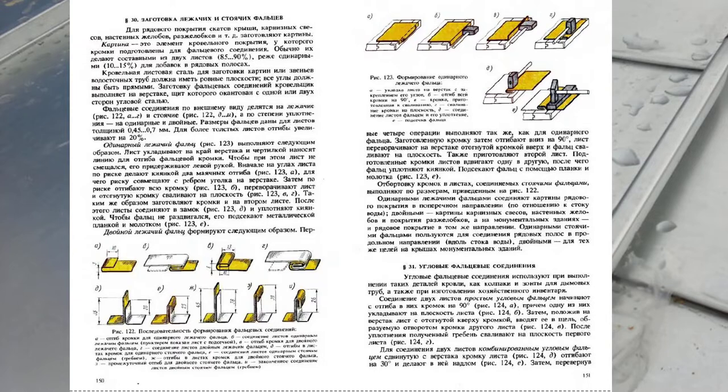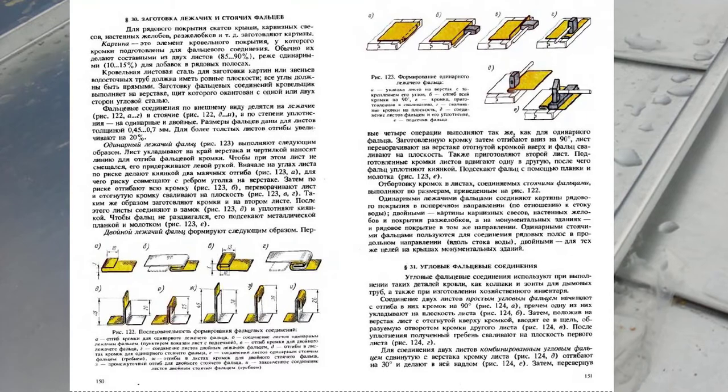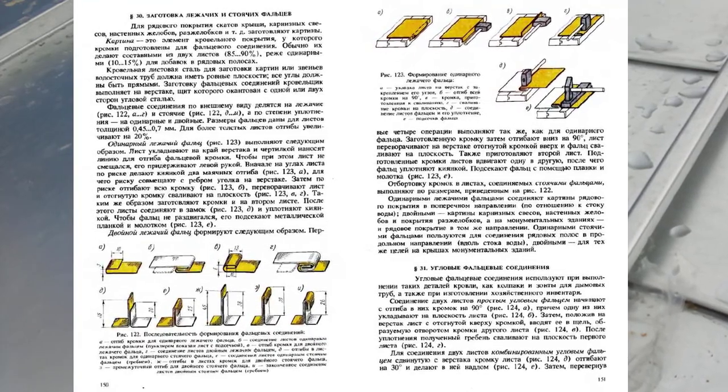Параграф 31. Угловые фальцевые соединения. Угловые фальцевые соединения используют при выполнении таких деталей кровли, как колпаки и зонты для дымовых труб, а также при изготовлении хозяйственного инвентаря. При соединении двух листов простым угловым фальцем начинаются отгибы кромок на 90 градусов (рисунок 124А), причём одну из них укладывают на плоскость листа (рисунок 124Б). Затем, положив на верстак лист с отогнутой кверху кромкой, вводят её в щель, образуемую отворотом кромки другого листа (рисунок 124Б).